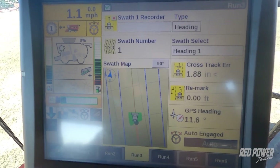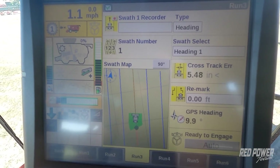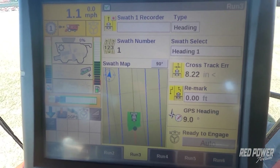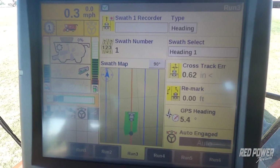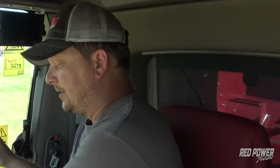To disengage, just grab your wheel and turn it, and that's going to disengage your guidance. Once you've turned around on the end, you can press your auto engage button again and it will re-engage your guidance for you. That's how we create a heading at five degrees going across the field — you can punch in any other custom degree angle as well.